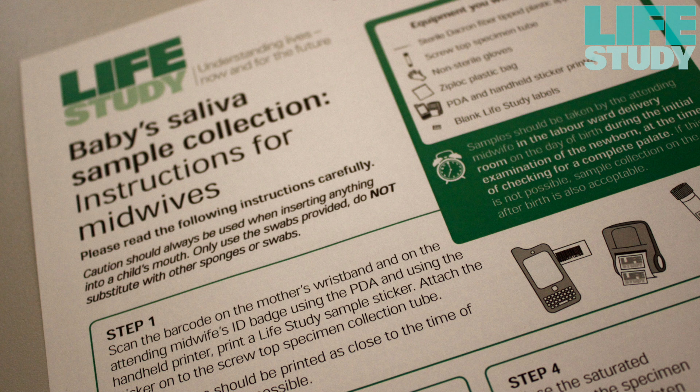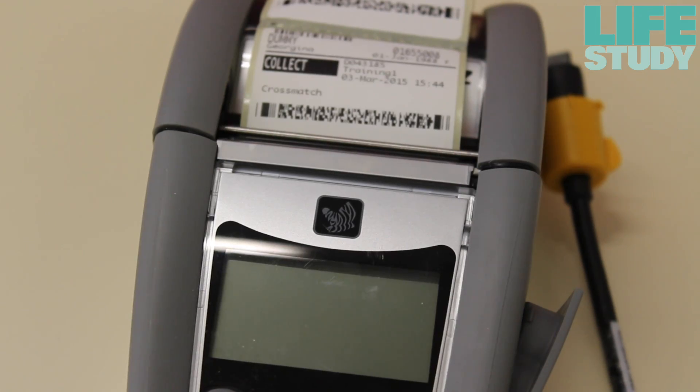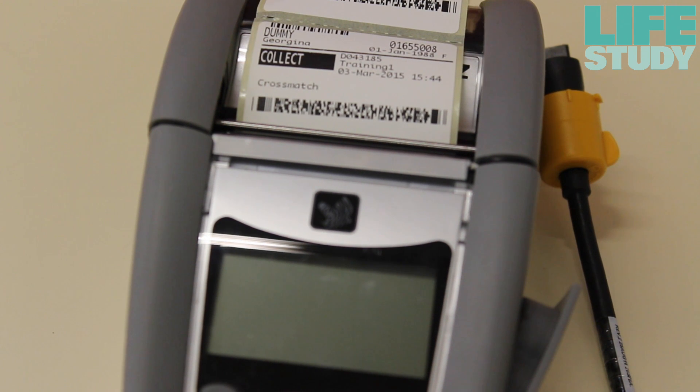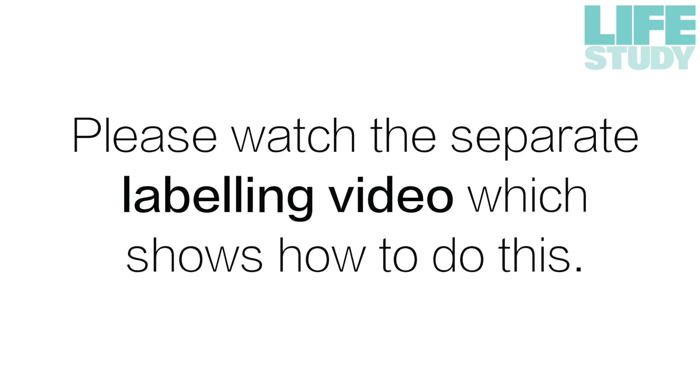A sample collection instruction sheet for midwives can be found in the Life Study folder. Before collecting the sample, you should print the woman's Life Study sticker and place it onto the specimen collection tube. The sticker should be printed as close to the time of sample collection as possible. Please watch the separate labelling video which shows how to do this.